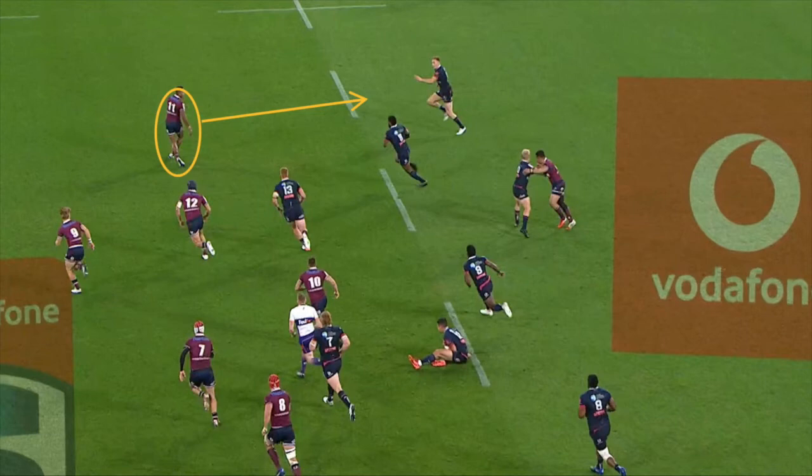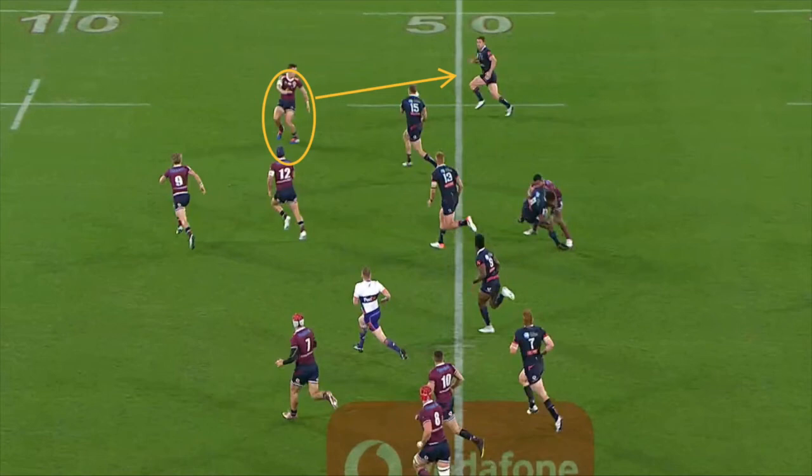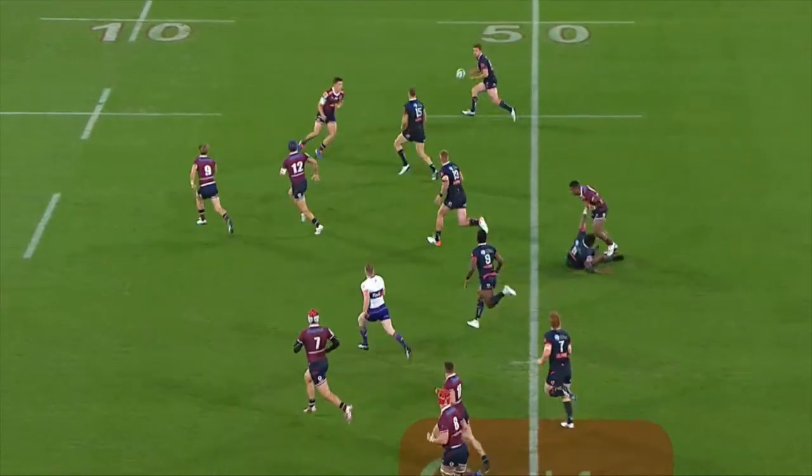By doing this, the Reds are able to maintain parity in their defensive line, meaning they can retain 1v1 situations and not be outnumbered on the edge.